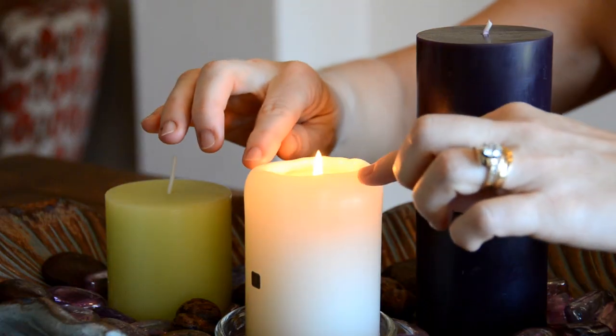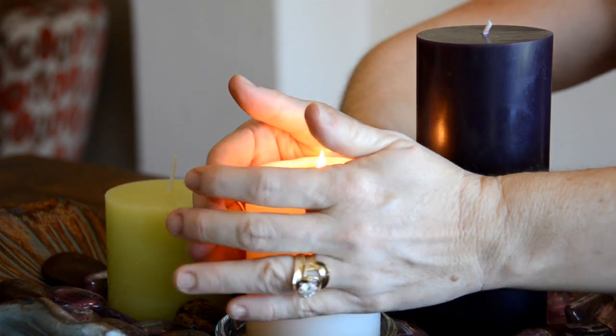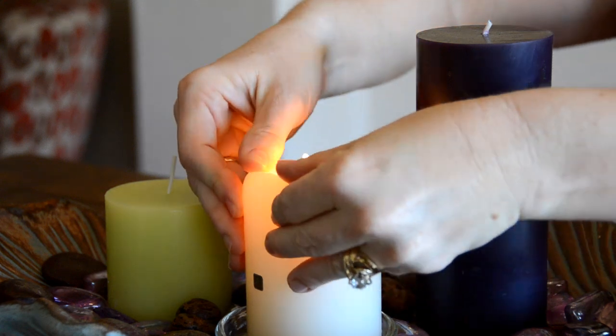Last but not least, at the end of the burn time, after burning a pillar for about three hours, the edges of the candle will be soft. What you need to do is hug the candle in and lightly press the edges down towards the wick. That way you can start with a candle this tall and finish with a candle this tall every time.